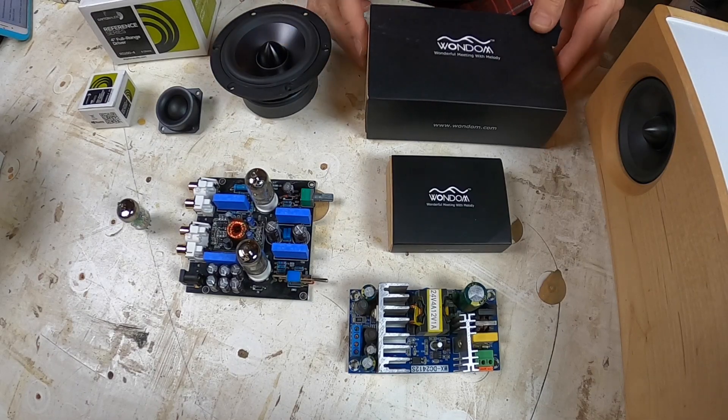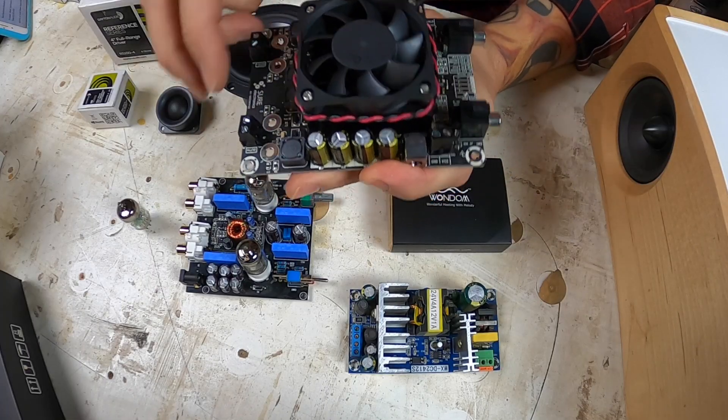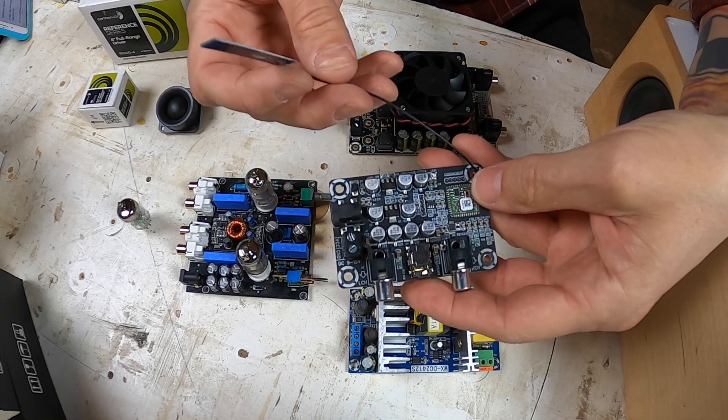The tweeters play really well. I just use them with a capacitor and resistors to attenuate them a little bit, mounted on the back with the phase reversed — I liked that a lot. For the power amplifier I use the Wondom 50-watt-per-channel Class D amplifier, with controls to lower the power. The Bluetooth module is also from Wondom — it comes with an external antenna and is APTX Bluetooth 4.0.